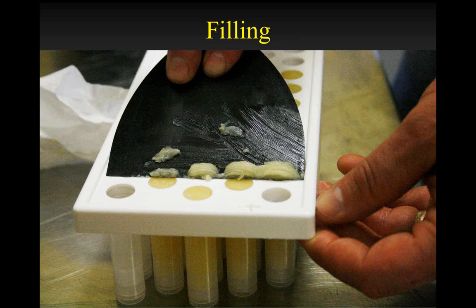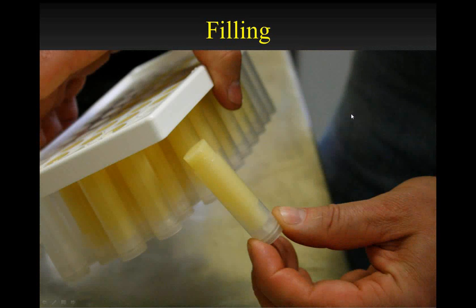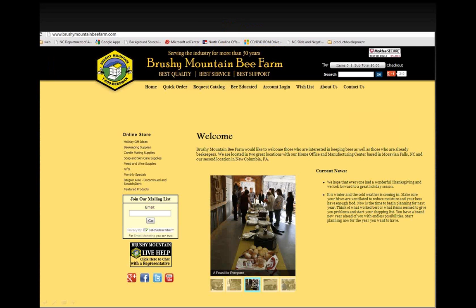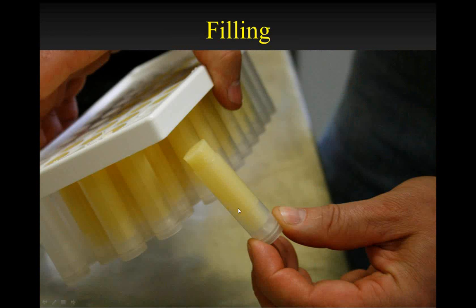Once everything's cooled, you simply pull the tubes out of the filling tray and you've got a nice clean tube. If you make sure your hands are clean and not oily from the process, it'll keep your tube very clean and very neat — no oily residue on it. So if you're going to sell these, of course you want that professional appearance. Having oily residue on the outside of your chapstick tube is not very professional, so it keeps things very clean and neat.